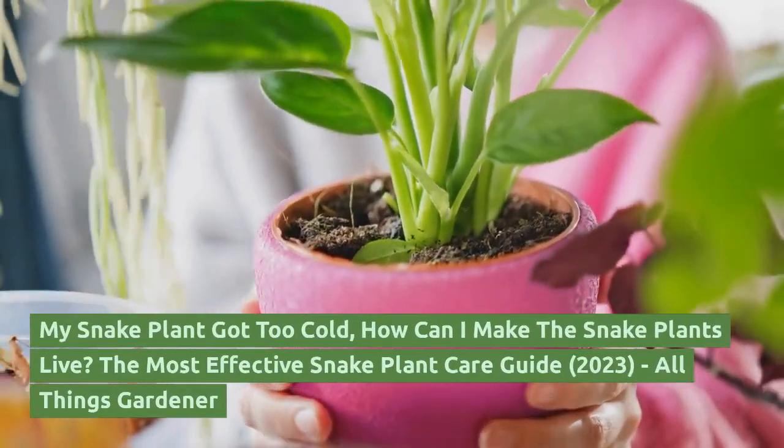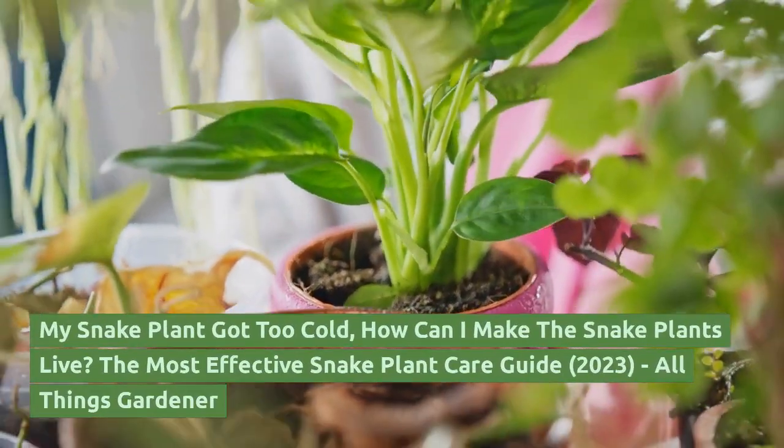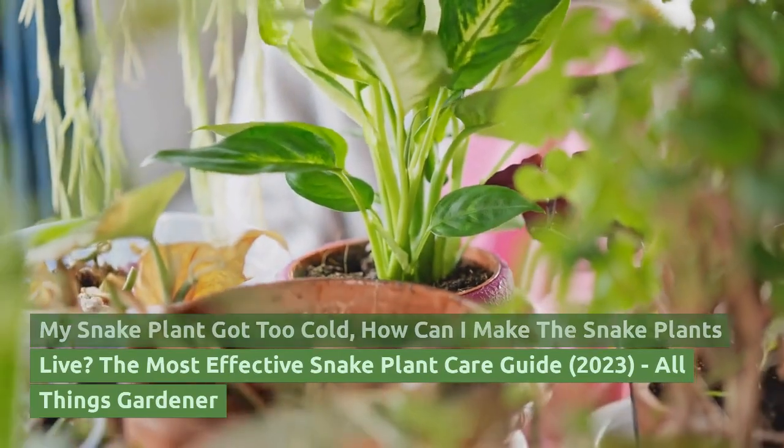My snake plant got too cold. How can I make the snake plants live? The most effective snake plant care guide.